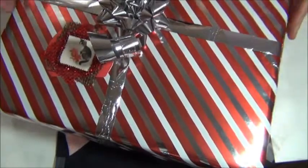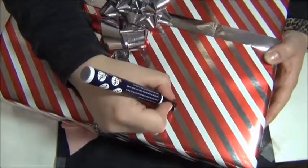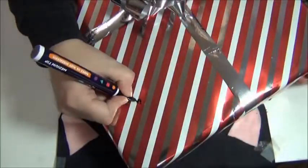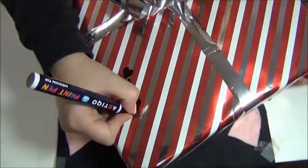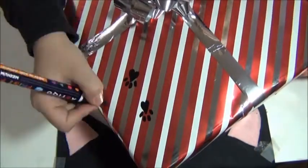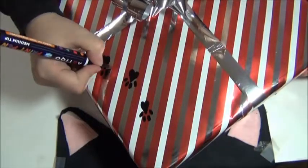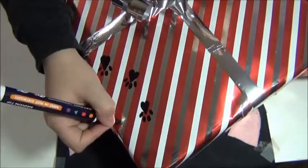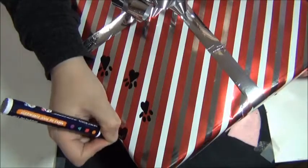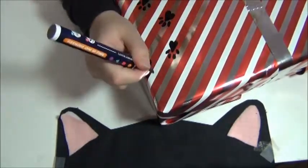For all my paw prints, I'm drawing a heart and at the very tip of the heart, I am drawing two little ovals and on the outside of the tip of the heart, two more little ovals as you can see here. I'm just drawing these all over randomly, all over the package, so it looks like a little kitty walked all over the gift.